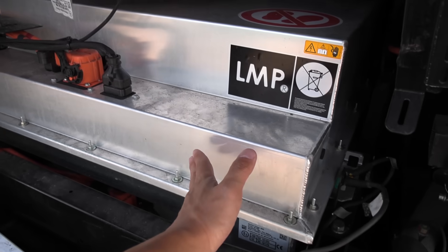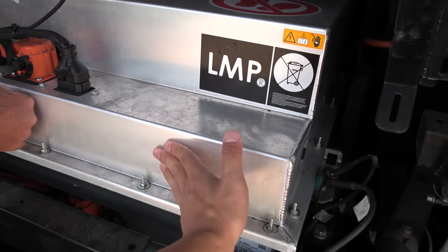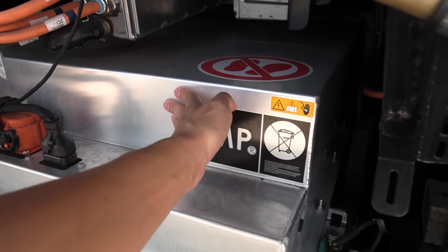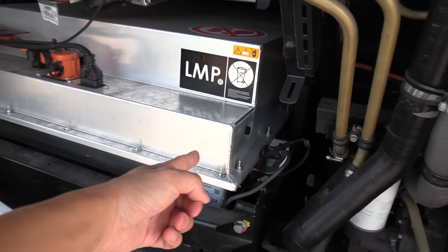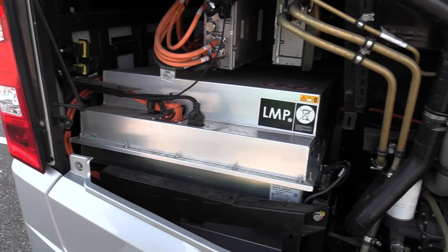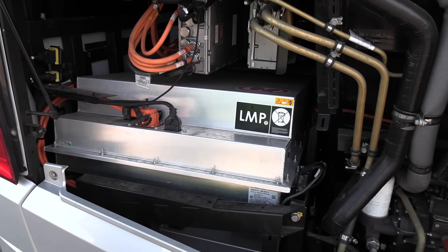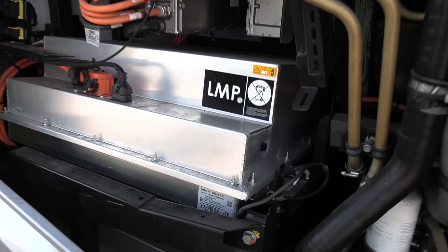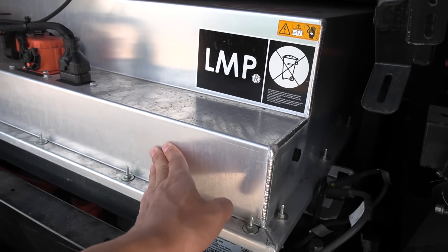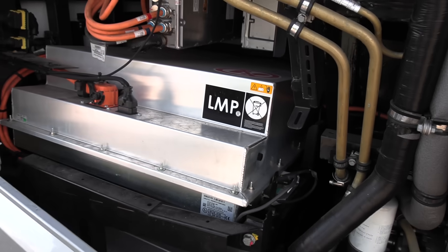Can you touch the battery housing? It's not hot on the outside — because it is very, very well insulated to keep the warmth inside and not lose energy. The insulation used is styrofoam. So it feels like 20–25 degrees outside, but it is actually 80 degrees Celsius inside there.